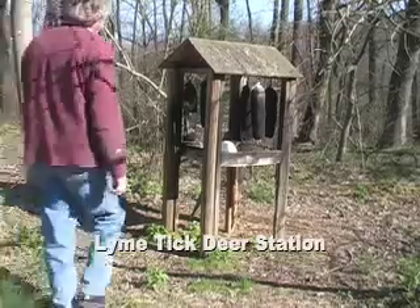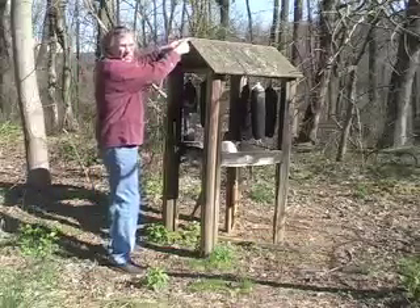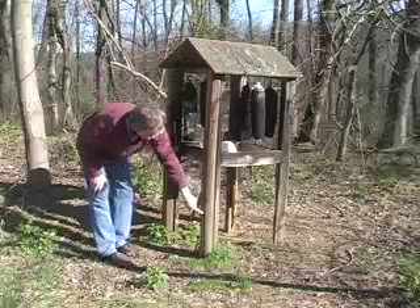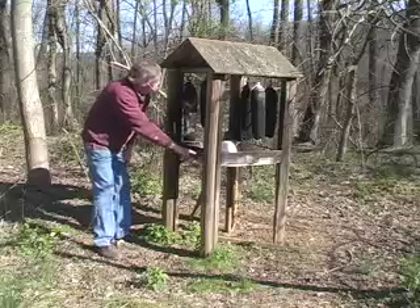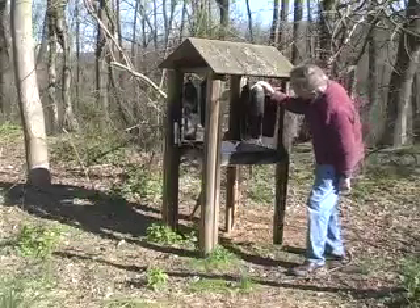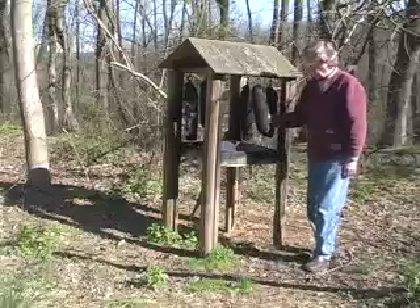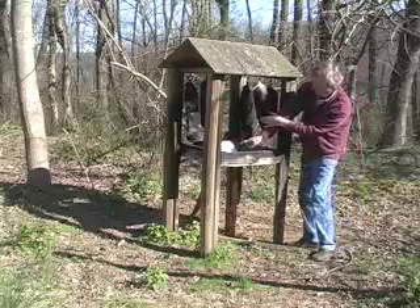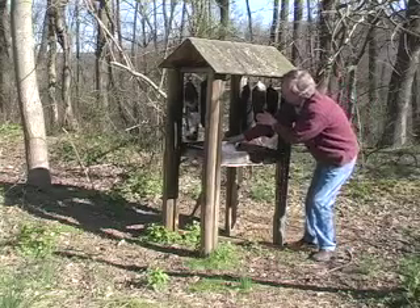Hello, it's Tony Buck again. This is a lime tick deer station I built on some private property. It has a little plywood roof, is about four years old, and has four posts which I've had to double up on over the years. It has a small table with a big block of salt, which you can buy from the local hardware store for about five dollars, and foam sausages — cloth filled with foam — which I buy at Tractor Supply Company.